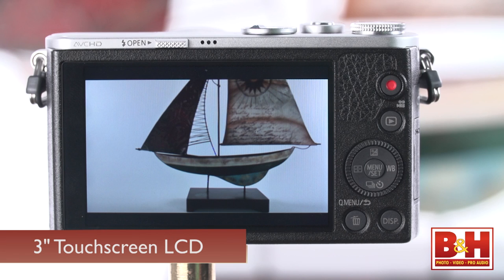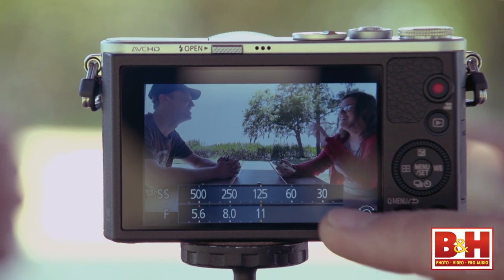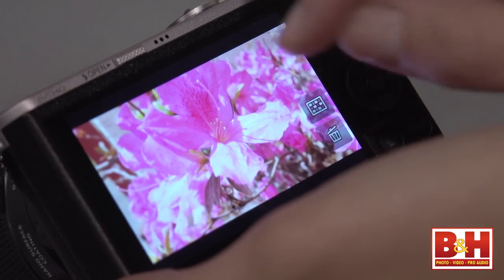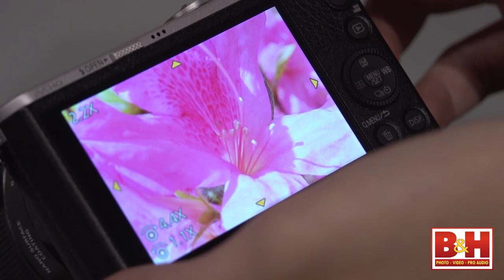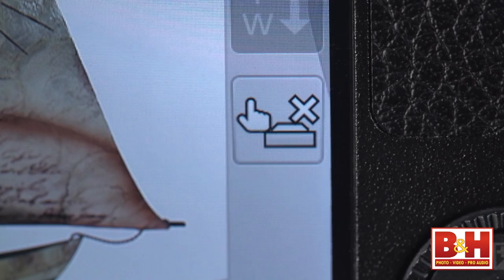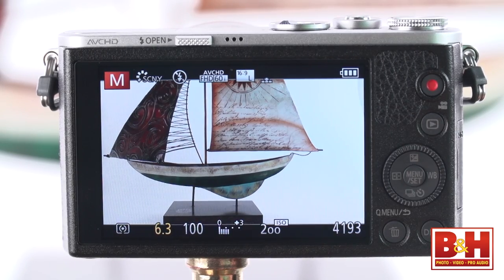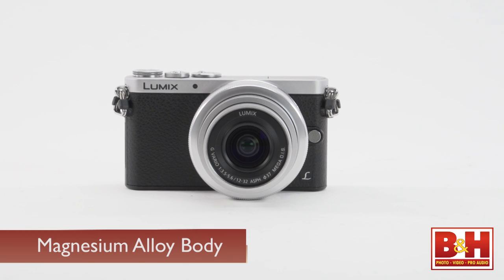While the 3-inch 1.036 million dot LCD screen doesn't move, it's a touchscreen and that gives you quick access to all kinds of controls and adjustments. This touchscreen lets you do everything from selecting menus to full swipe and zoom during image playback. You can touch to select a focus point or turn on touch shutter — and this camera's touch shutter is fast. In spite of the small size and relatively lightweight, there's good sturdy build quality with a magnesium alloy body.